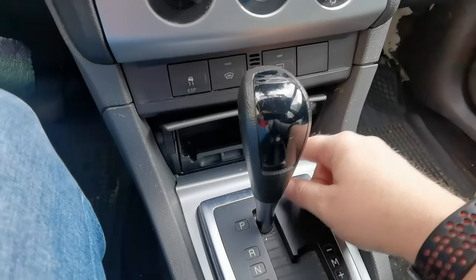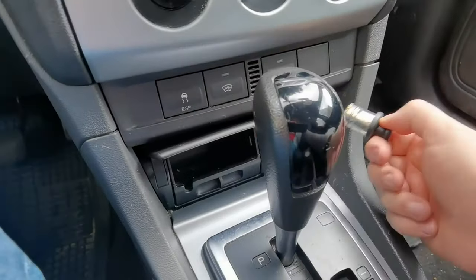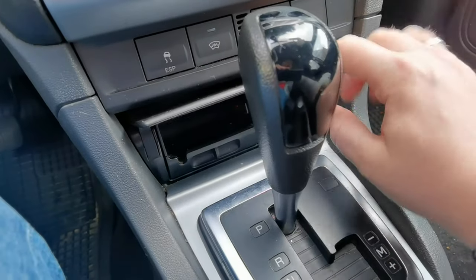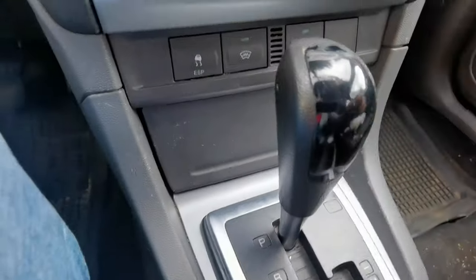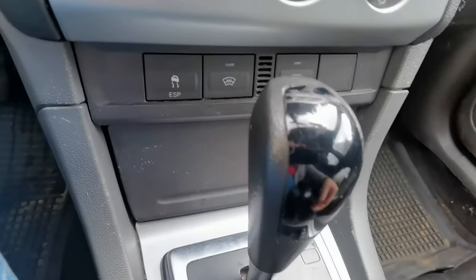Here we have the lights and the 12-volt connector. There's also an ashtray - if you have one - but like on every car I've ever seen, it's lost.